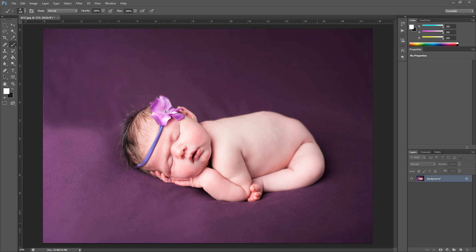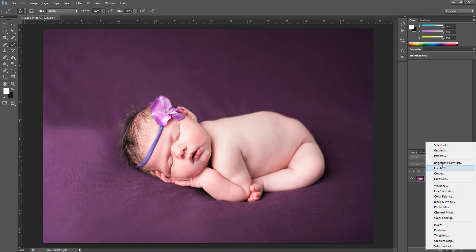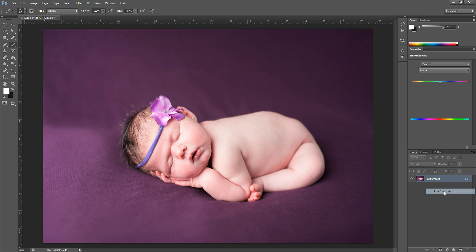The first thing I'm going to do is come down here to this adjustment panel button — the half black, half white circle — and just click it. I'm going to go to Hue Saturation.